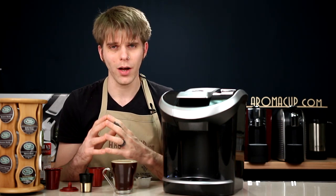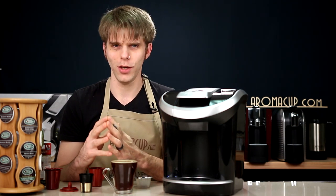I want to thank you guys for joining me in my virtual coffee shop. As always, enjoy your cup, and I'll see you next time.